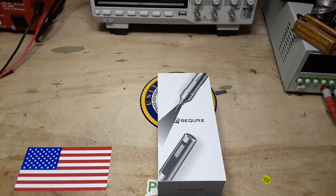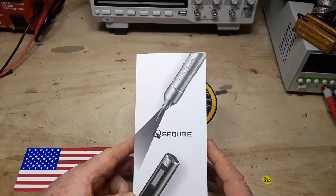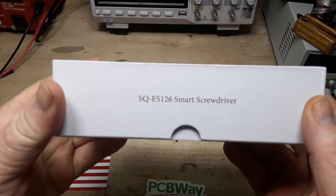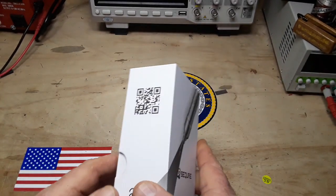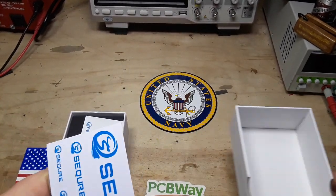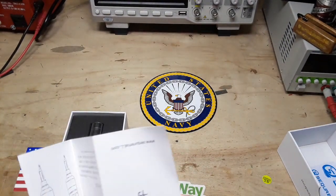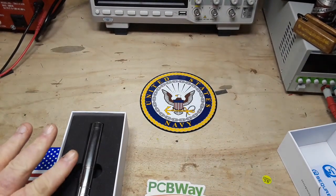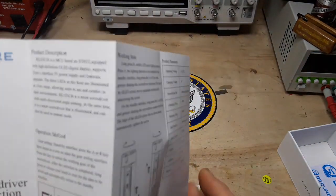Hey, what's happening guys, it is Friday and I don't feel like doing any calculations or soldering today. So I thought instead we would take a look at this guy here — this is the SQ ES126 smart screwdriver from SecureMall, and yes, they sent this out to us free of charge for our consideration. I have done nothing with this other than charge it, so we shall go through it together.